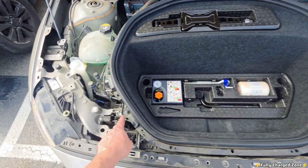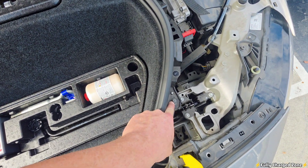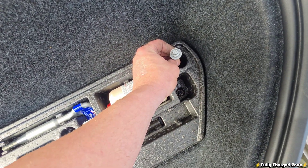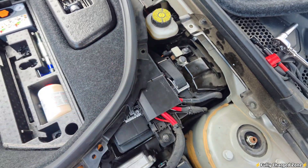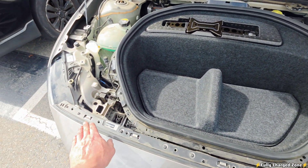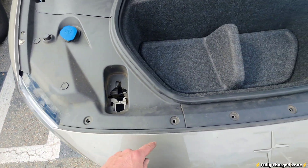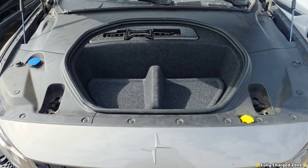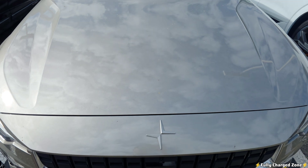This is how it should look before reinstalling the frunk. Putting the frunk back in, secure these four 8mm bolts and also these two 10mm bolts. Secure the battery strap and make sure it's tight. Put the center divider back in and start installing the plastic covers underneath the hood, then reinstall all the clips. With the 12-volt battery now installed, close the hood and move on to installing the TCAM battery backup.